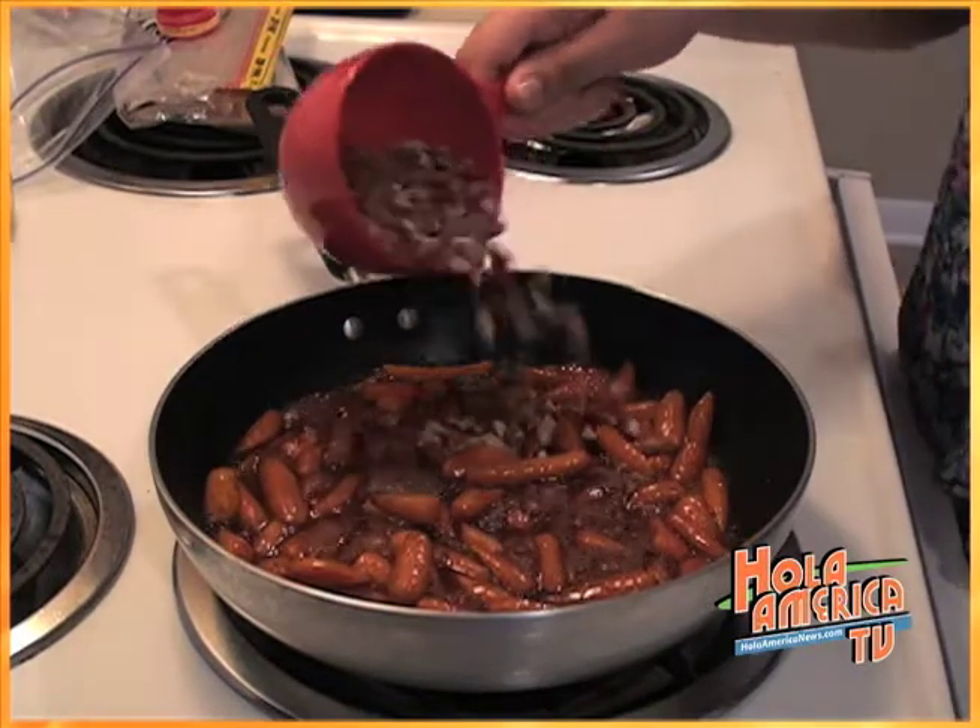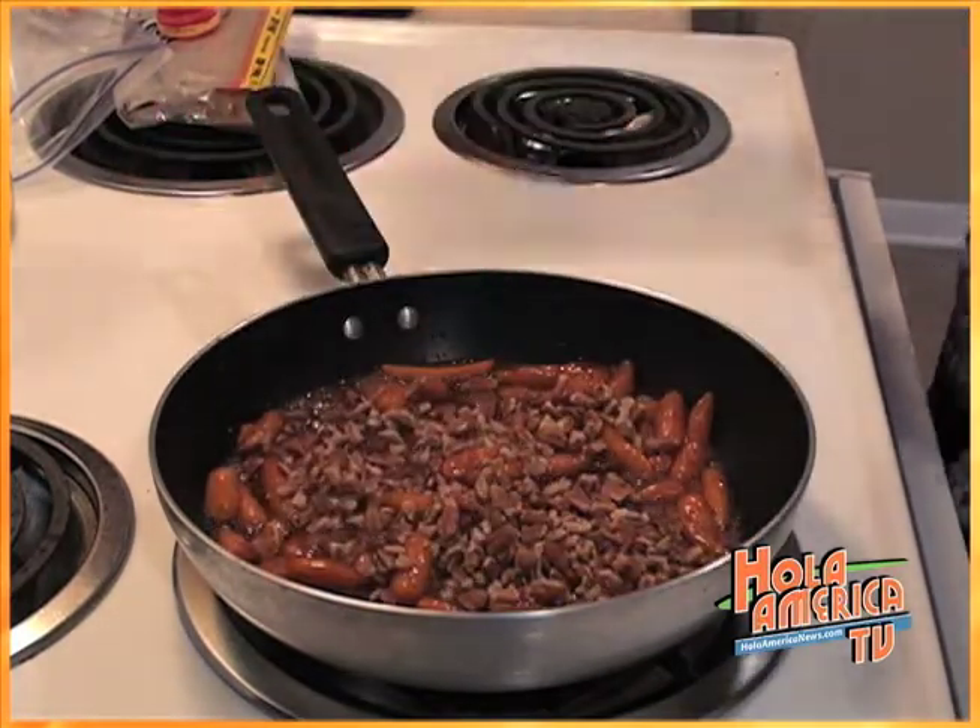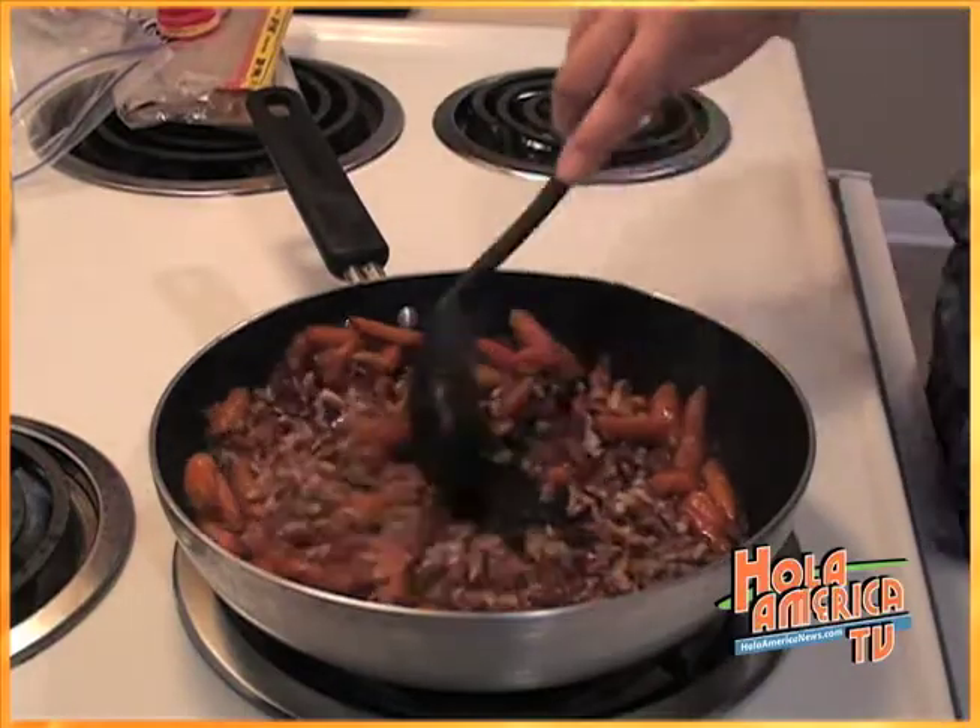Then add one and a half cups of toasted pecans until the carrots are tender and everything is mixed well with the sugar.